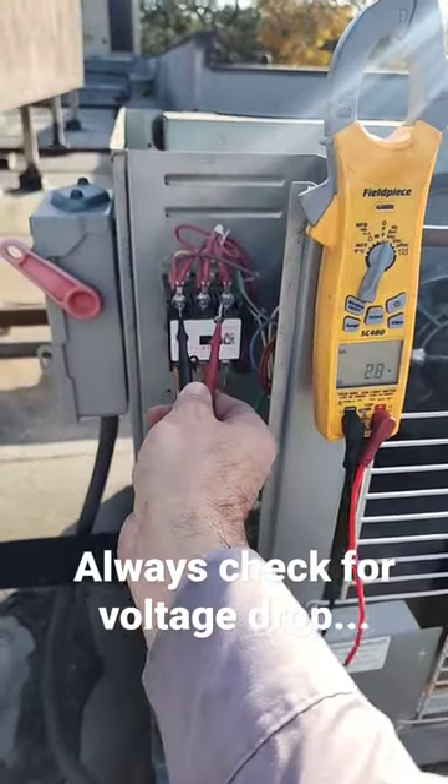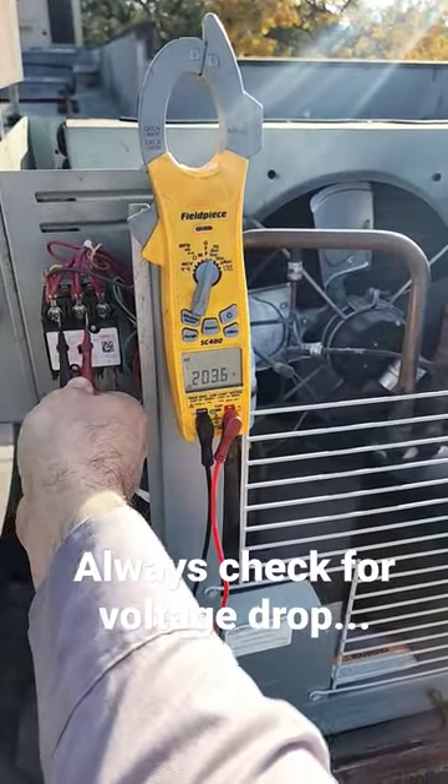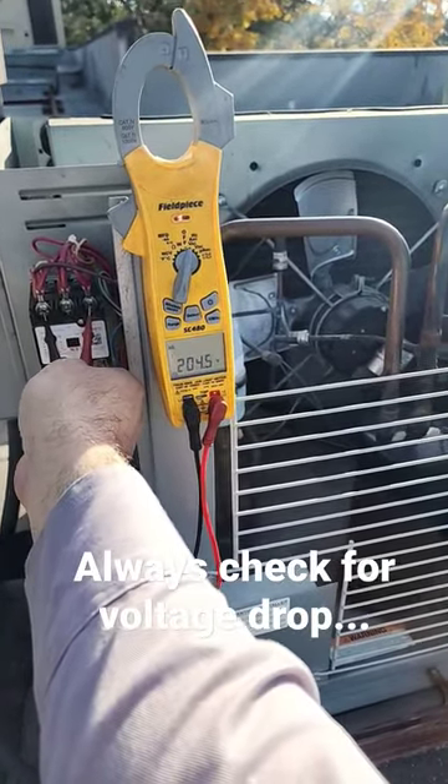So this guy has got an issue. This is a 208 three-phase system. Line 1 to 2: 203. Line 2 to 3: 204. Line 1 to 3: 204. That's fine.